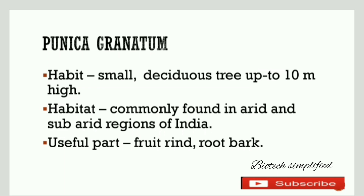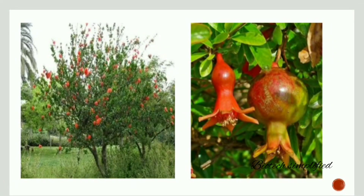Now let us discuss about its useful parts. The useful parts are the fruit rind and the root bark. This is Punica granatum, which is pomegranate.